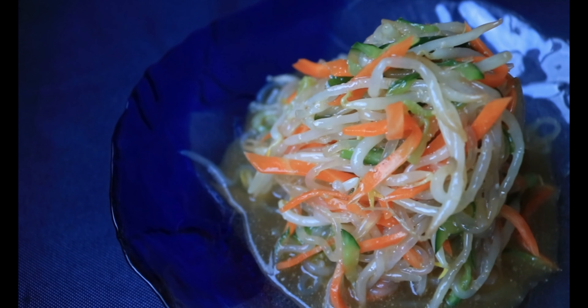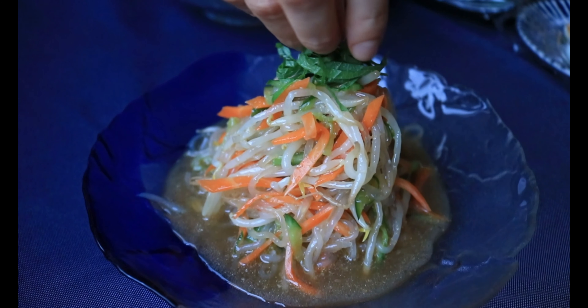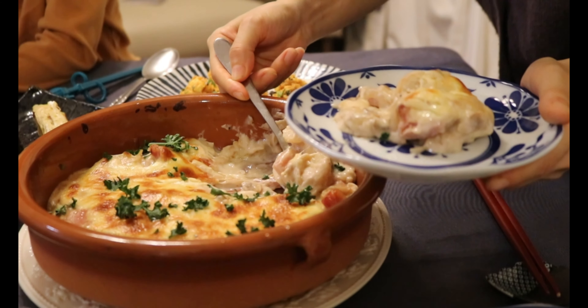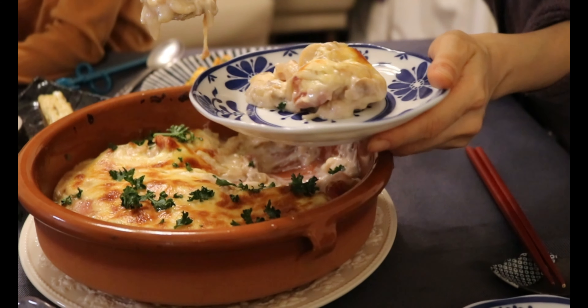I hope these recipes gave you some inspiration for your Christmas dinner ideas. I wish you a wonderful holiday. Thank you very much for watching — see you in the next video. Bye! Mata ne!